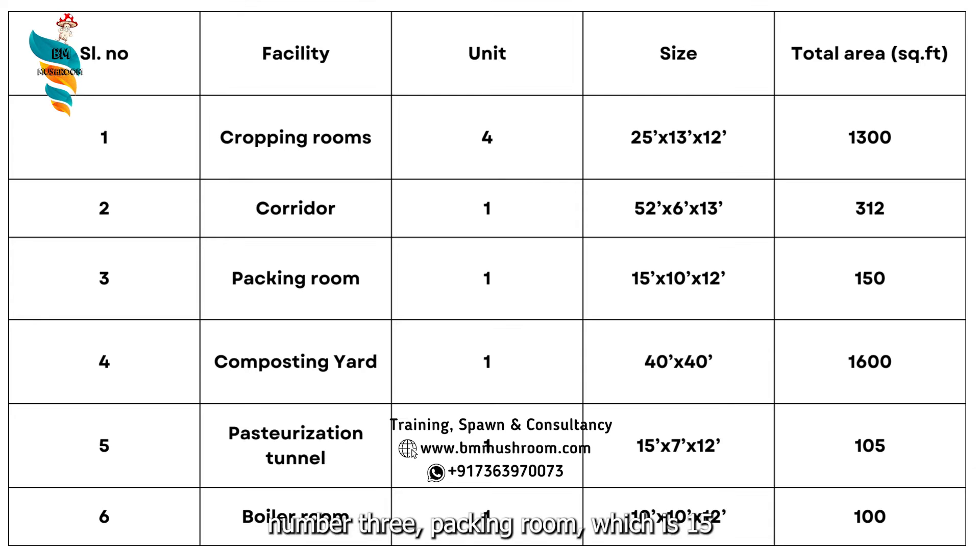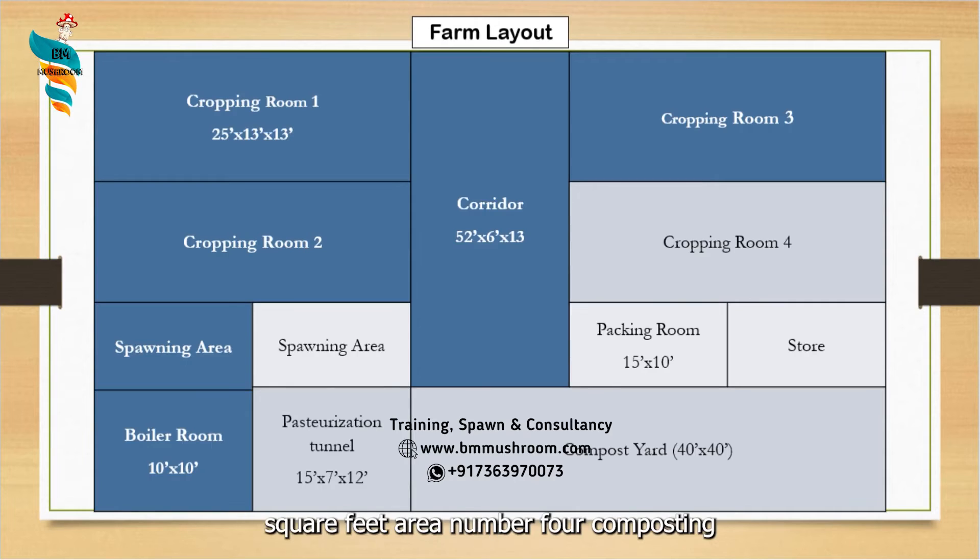Number 3 is the packing room, which is 15 feet by 10 feet by 12 feet, comprising 150 square feet. Number 4 is the composting yard at 40 feet by 40 feet, meaning 1,600 square feet. Number 5 is the pasteurization tunnel at 15 feet by 7 feet by 12 feet, and number 6 is the boiler room, which requires 100 square feet.